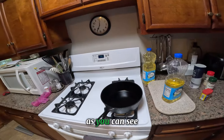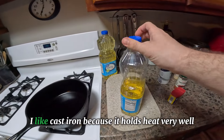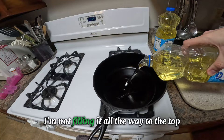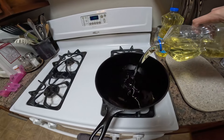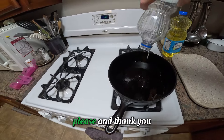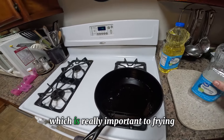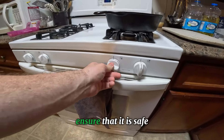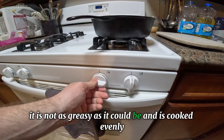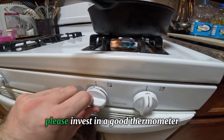Then turn your attention to the oil and the batter. I'm frying in a big heavy cast-iron skillet — I like cast iron because it holds heat very well. Do not fill it more than about half full; we do not want spillovers, we do not want our kitchens on fire. Proper heat management is really important to frying — it ensures safety, less grease, and even cooking. It's going on high heat but it will not stay there. Please invest in a good thermometer — this is important.